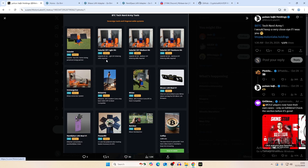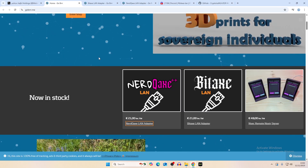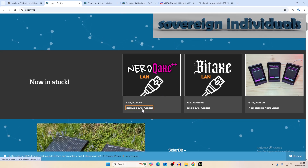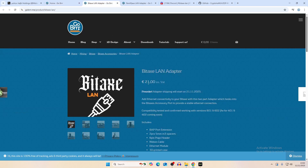This was created in tandem with GoberX — the Merge Axe, the immersion cooling axe we looked at around a year ago. If you want to get one, I'll leave a link in the description. The website shows the Nerd QAxe LAN adapter and the BitAxe LAN adapter, each priced at 21 euros.